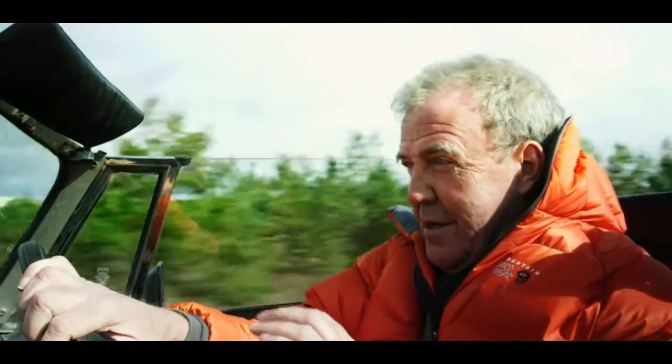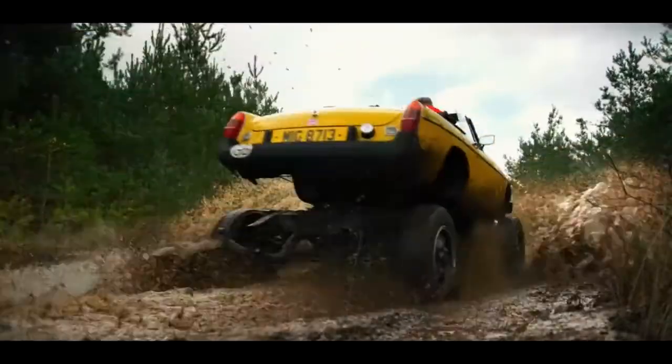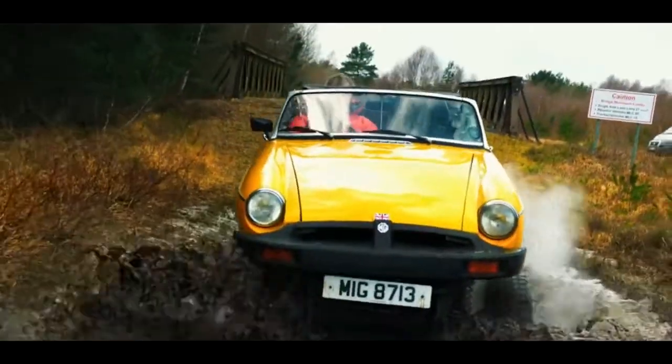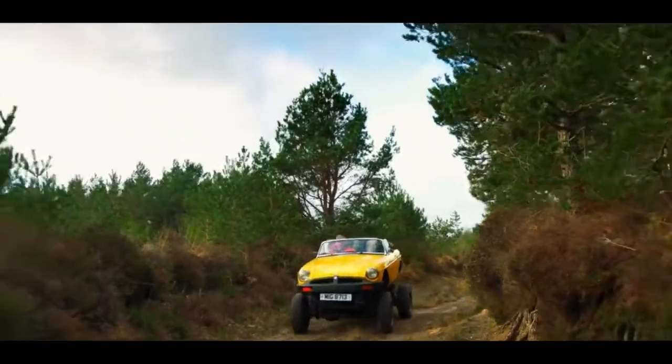There is, however, one very big difference between the two cars. You can't do this in an Audi. Moments ago, I was herring round a handling track, and now look.